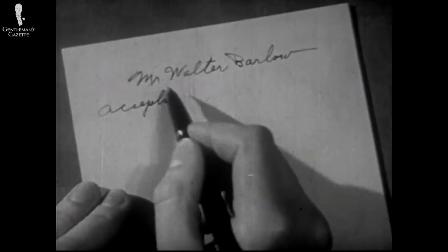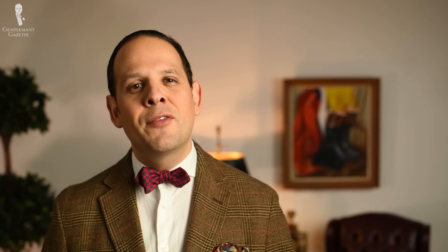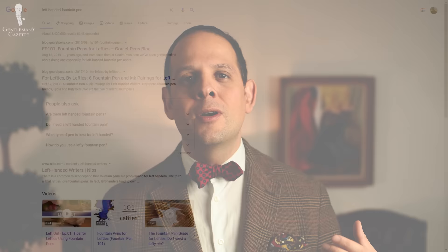What about lefties — can they write with a fountain pen? Back in the old days, people who were left-handed had to learn to write with their right hand because it was considered proper. Today, children learn to write with their left hand, which just requires a different positioning so they don't smudge the writing as it goes from left to right. I'm right-handed so I can't speak from experience, but I know lefties have found a way to hold the pen so they don't smudge their writing. If you are a lefty, I suggest a fine or medium nib for greater angle variation, and I'd encourage you to search for a video by a lefty who can demonstrate it properly.